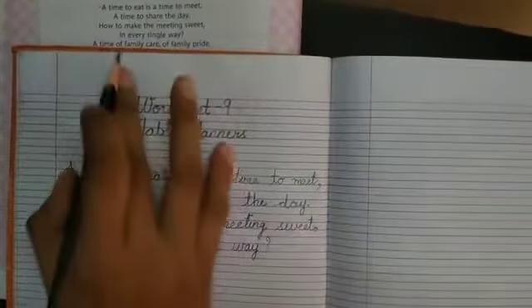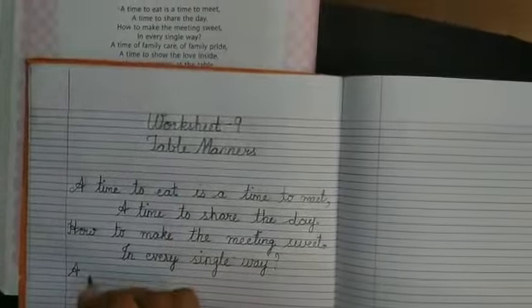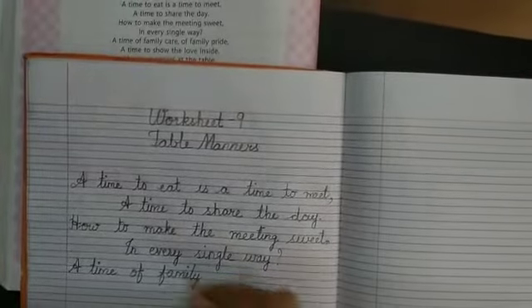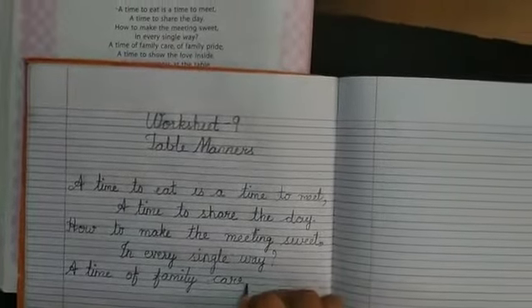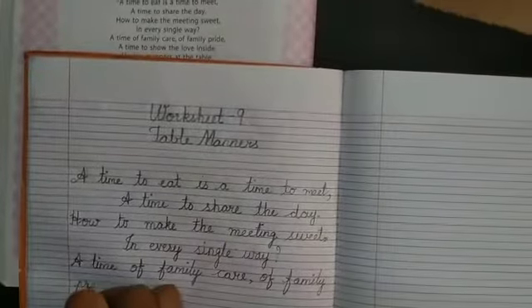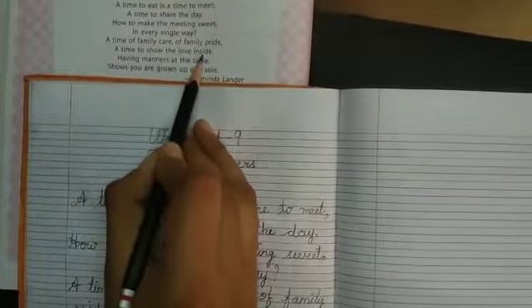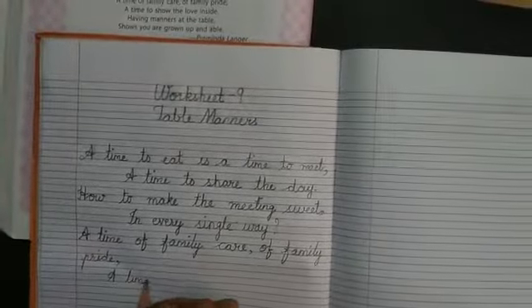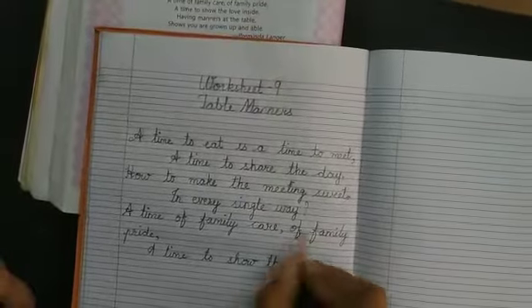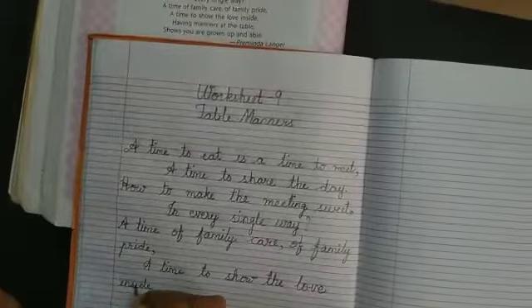Question 1. A time of family care or family pride, comma, a time to show the love inside. The love inside. Full stop.